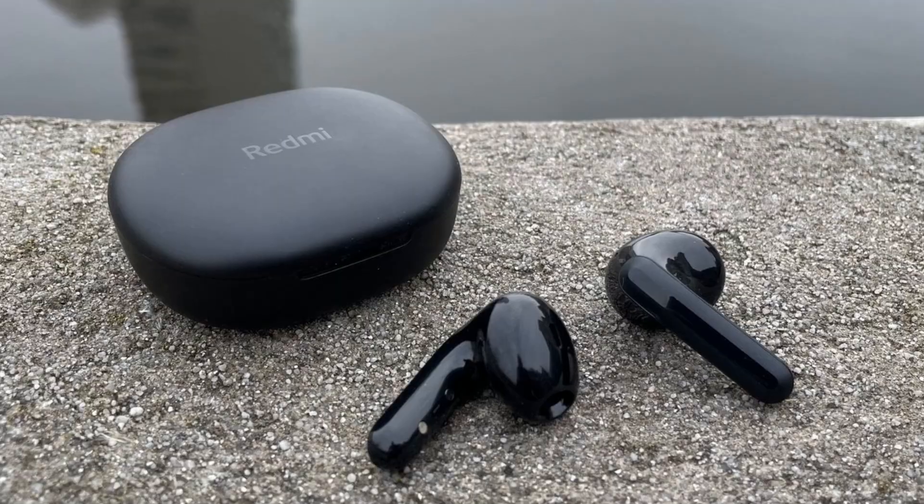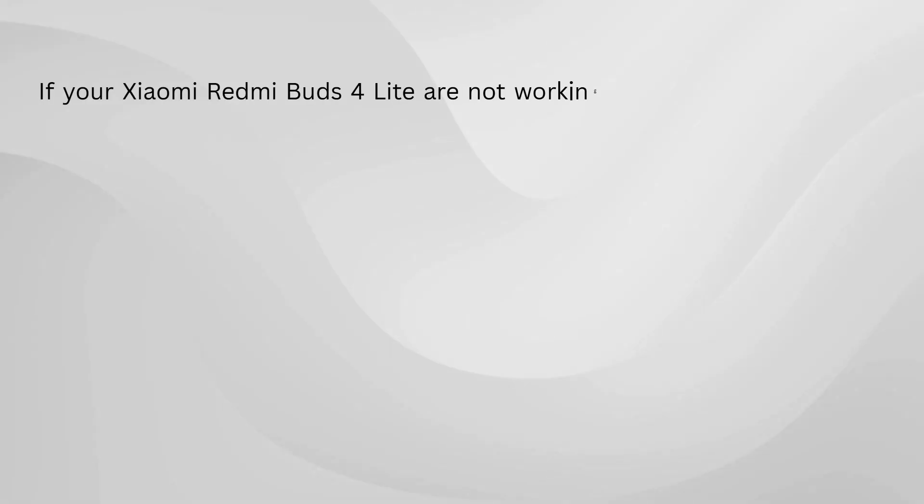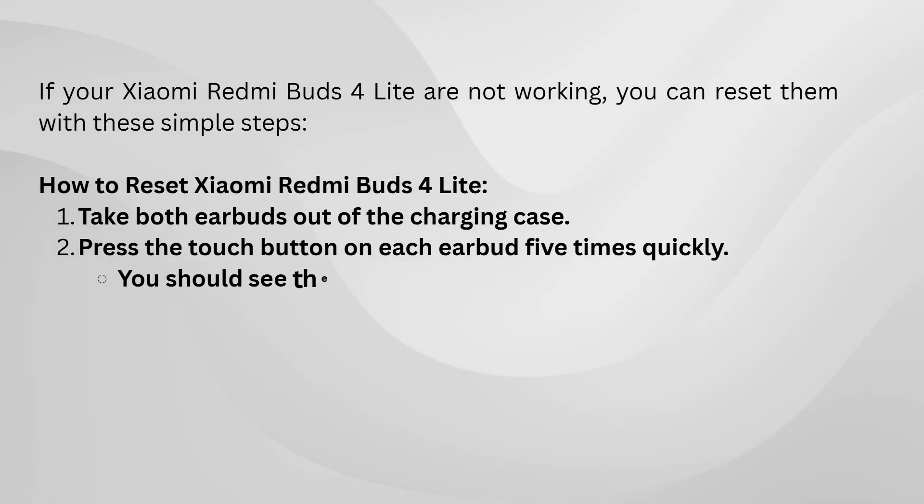The first thing you want to do is take both earbuds out of the charging case. Once they're out, hold them in your hands and locate the touch control area on each bud.